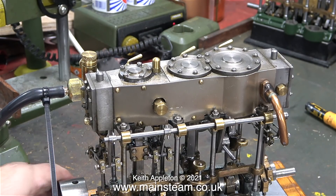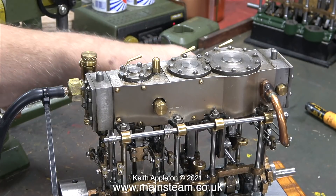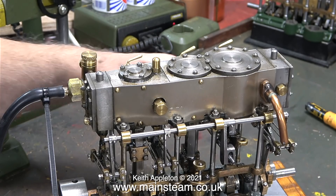I shouldn't really be doing this job because as I mentioned previously I've got a lot of jobs on at the moment. What I should be doing is planking the new plywood baseboard for the Stewart model steam engine plant build.